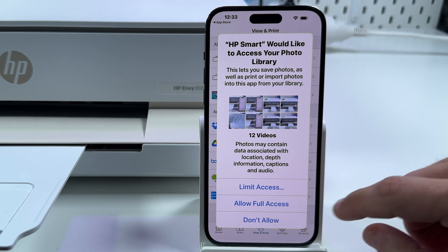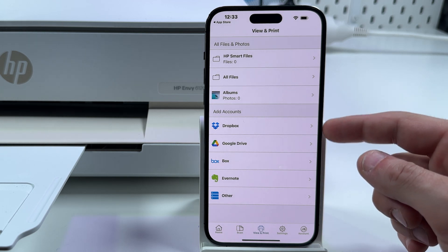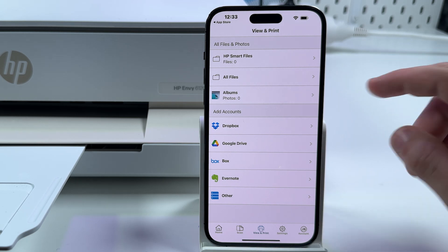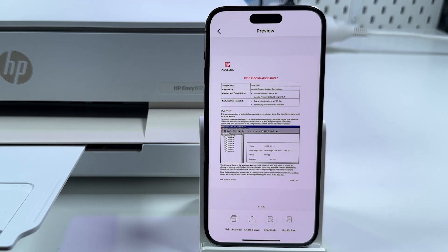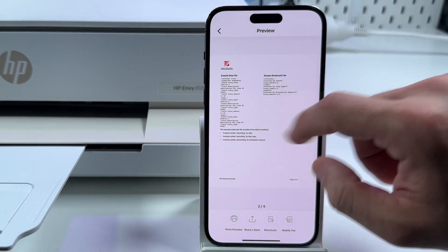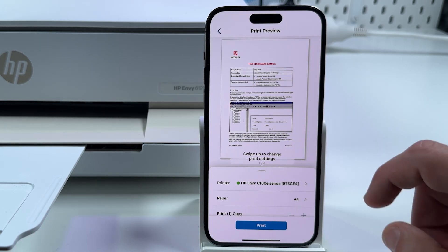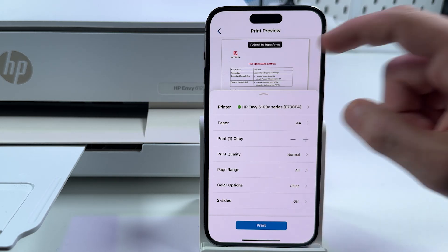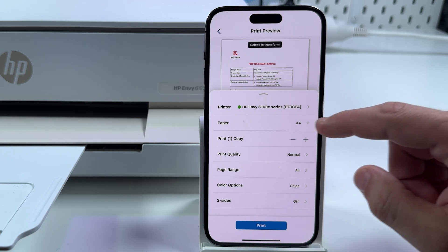You can print photos from your smartphone — allow full access. As you can see, you can connect cloud services to this application to print right from there, or print from your file system. Let me do that. Select a file you wish to print. Now you can swipe left and right to check your document. Once you decide to print it, tap on the printer icon and swipe up to change print settings. Make sure your printer is set in the printer field, and set your paper size — A4 in my case.